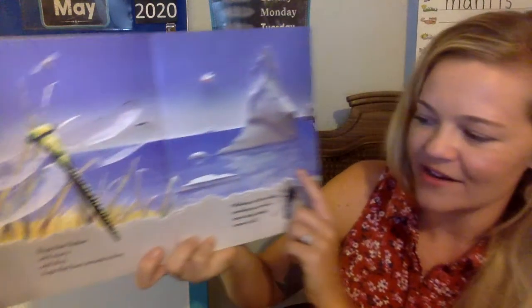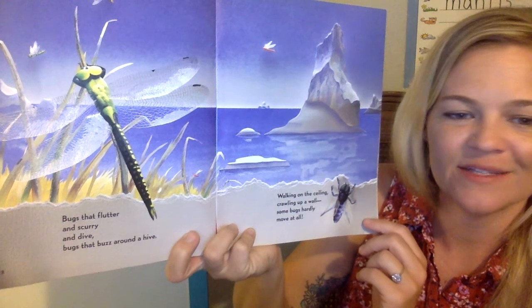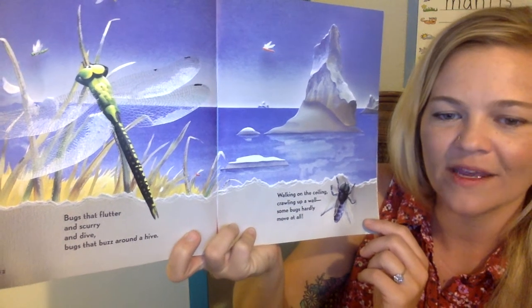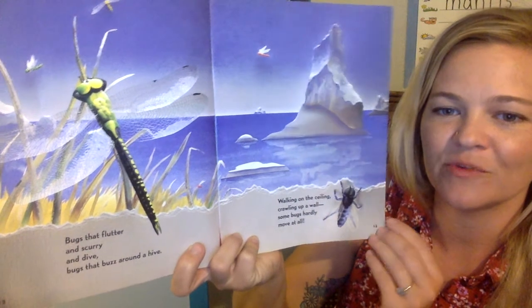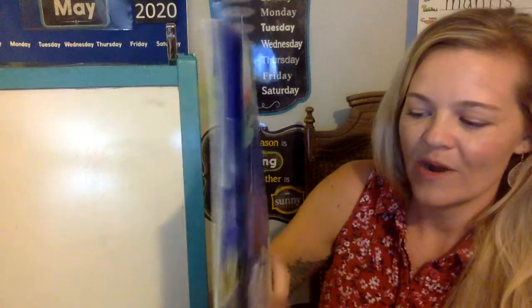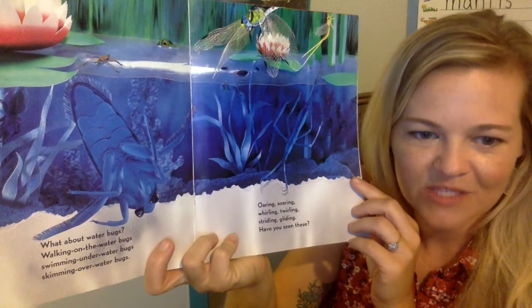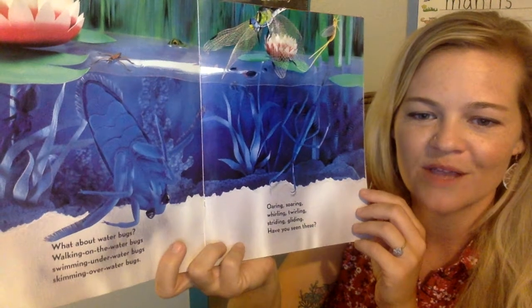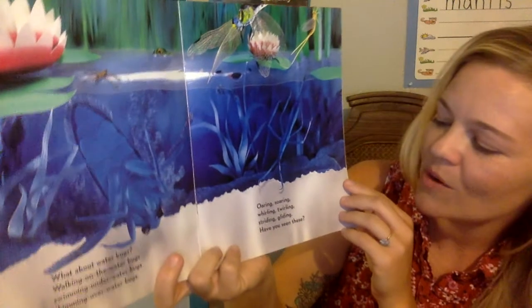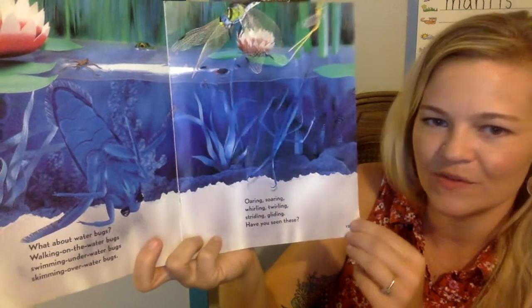Bugs that flutter and scurry and dive. Bugs that buzz around a hive. Walking on the ceiling, crawling up a wall. Some bugs hardly move at all. What about water bugs? Walking on the water, swimming underwater bugs, skimming over water bugs. Oaring, soaring, whirling, twirling, striding, gliding. Have you seen these?